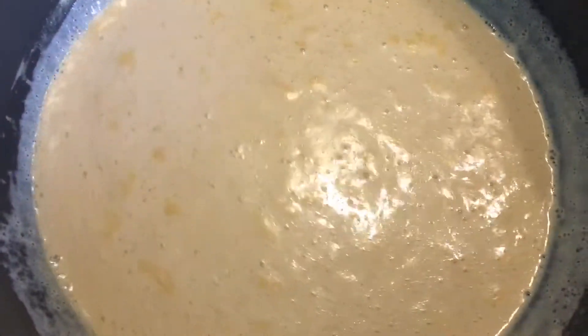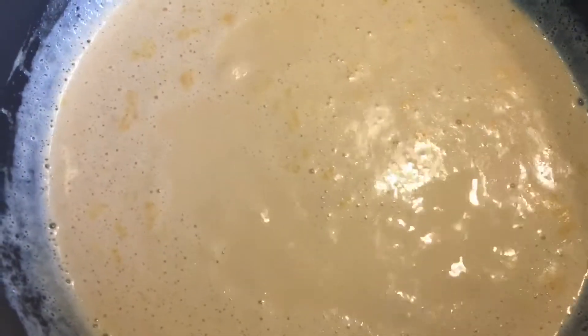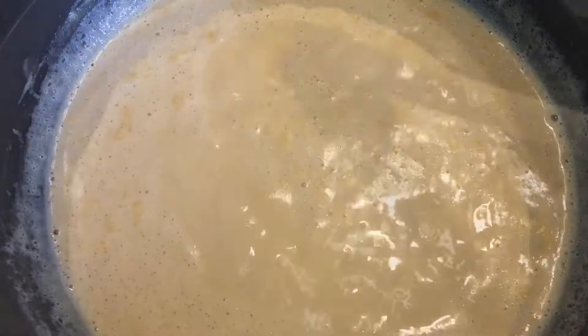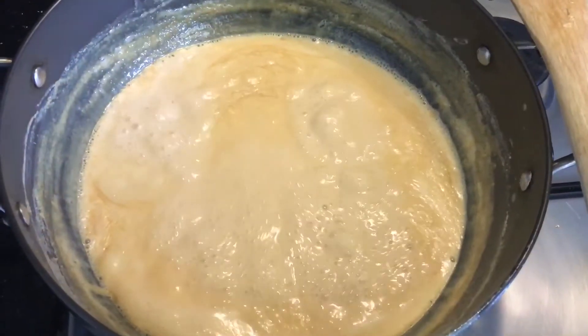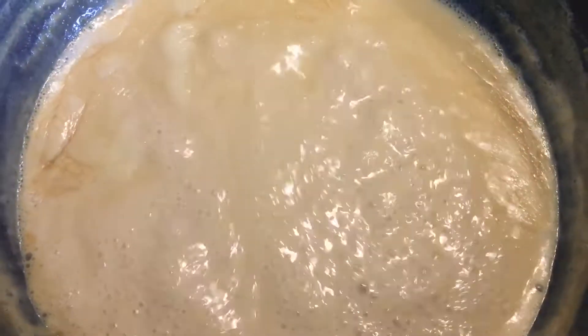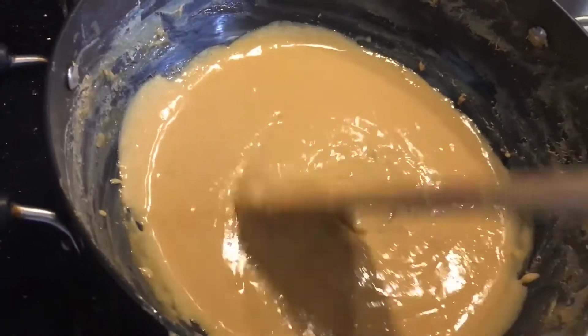Stir it from time to time so it doesn't stick to the sides. You can see it's boiling. The heat should be medium-high, not very high. It's becoming thick — you just have to be a little bit careful. As it becomes thicker, look at the texture here, it's become quite thick.